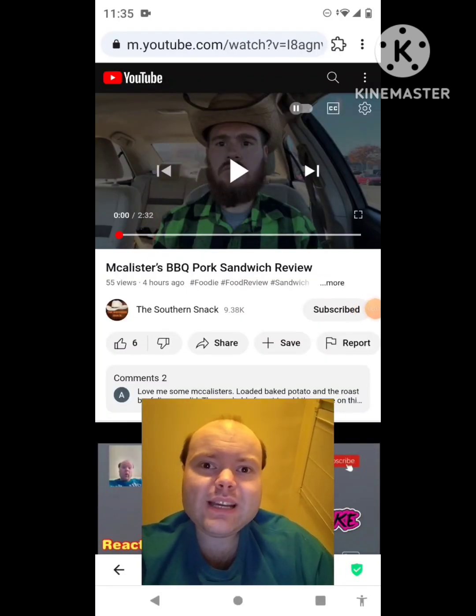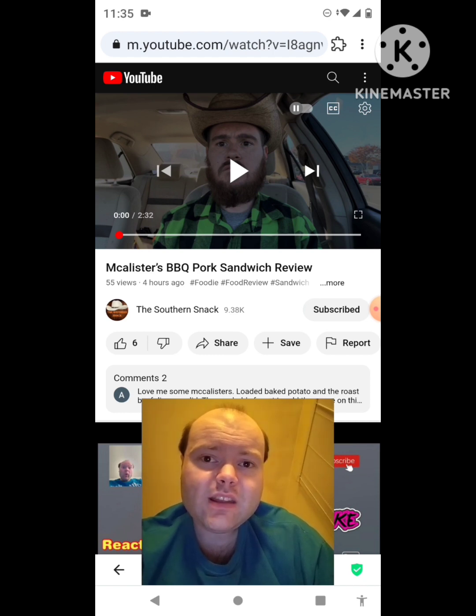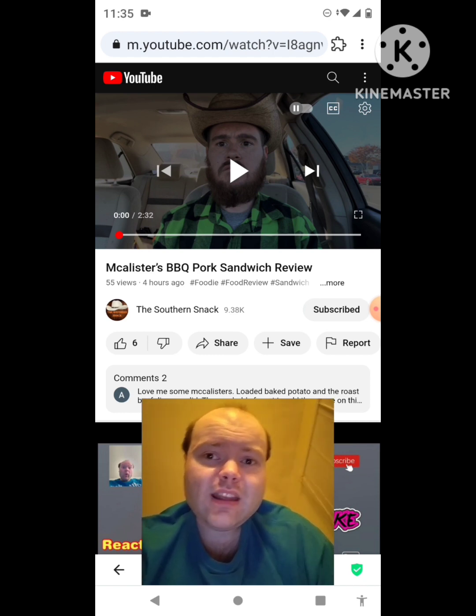Hey YouTube, it's Michael Lambert here. I'm back once again with another reaction video. I'm reacting to the Southern Snack channel — in this video, a McAllister's BBQ pork sandwich review. This is one of the new ones he uploaded today and I'm going to react to it right now. If any notifications pop up during the video I apologize, and I'll take care of them. Now let's get to this video.